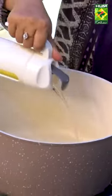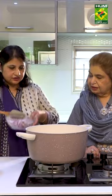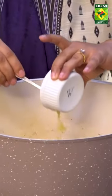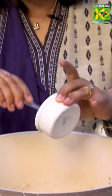I put oil in it. Now we add our onion in it — it's a very beautiful color. Let's add ginger garlic paste, about one and a half tablespoon.